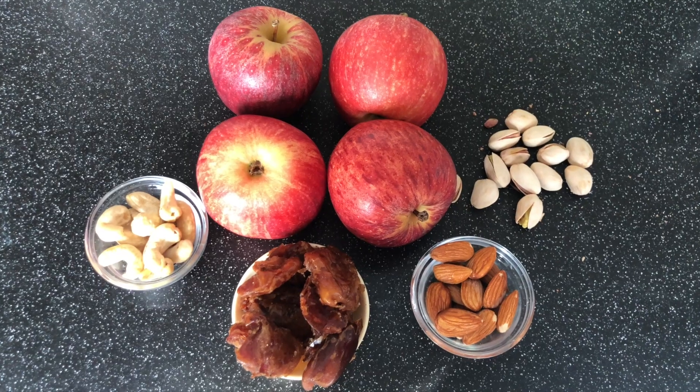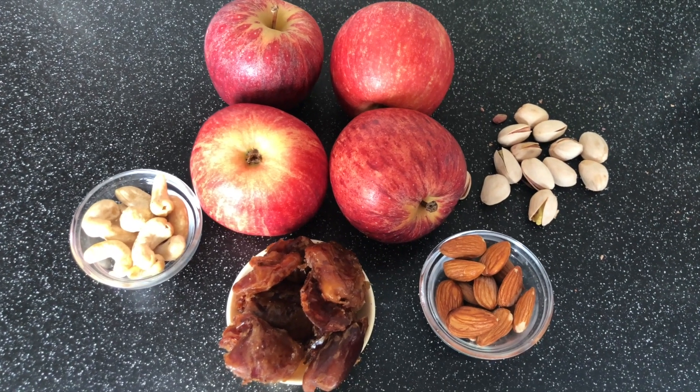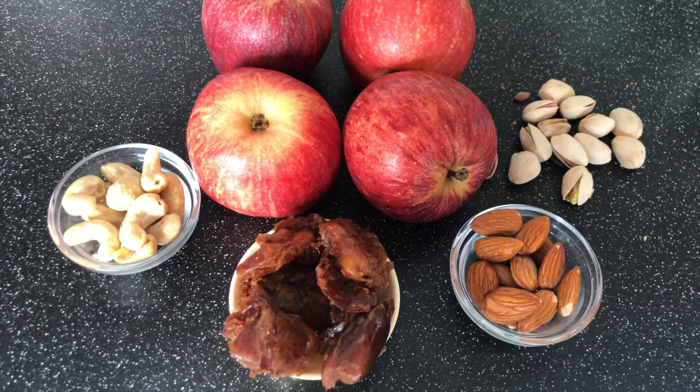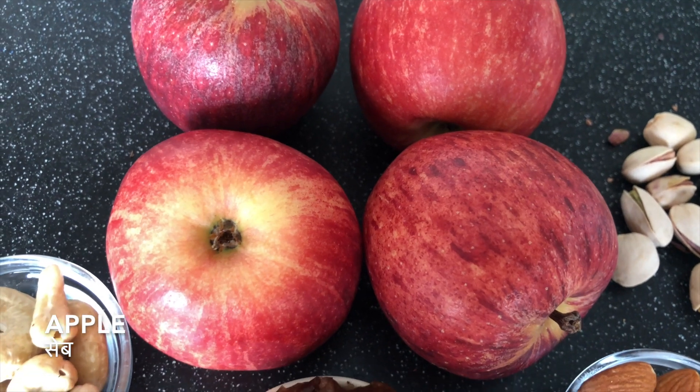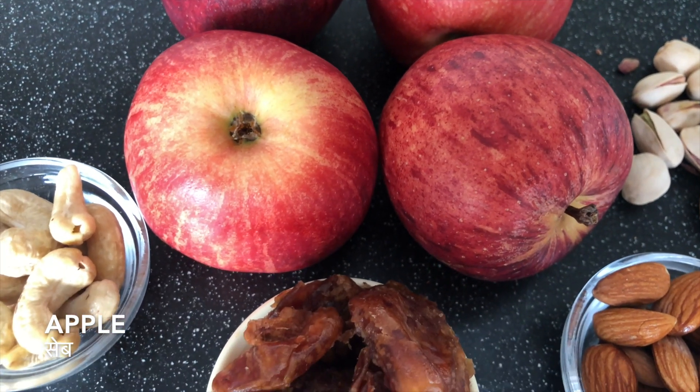I thought of making something more healthy since we're already adding fruits. So I'm complementing it with dates, dry fruits, and ghee — making apple halwa with apples, dates, some dry fruits. The king of this recipe is apple, which is good in fiber, water, and nutrients, and good for weight loss and skin.